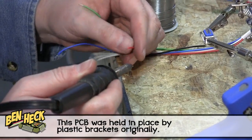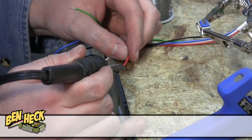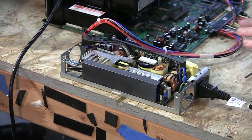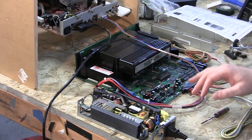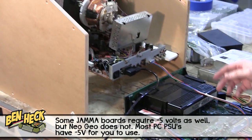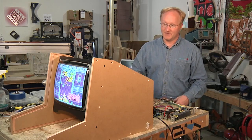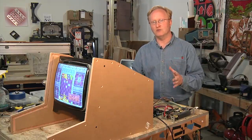I'm wiring the RGB from the JAMA connector to this DB9 jack, which plugs into the back of the monitor. Here are all the electronic components hooked together and working — our PC power supply providing 5 volts and 12 volts to the Neo Geo, with a cartridge in it, and our RGB plus sync going into the old-school monitor which is displaying our game. In the next episode, we're going to hook up a joystick, coin slot, and speakers, and finish off with some graphics to make it look like a cool little arcade machine.